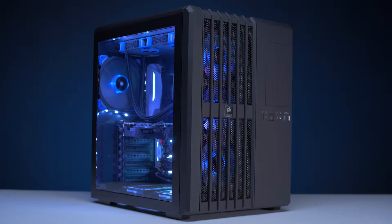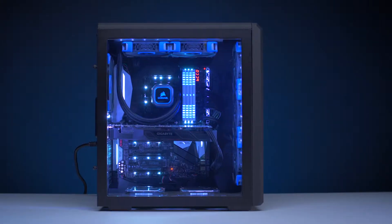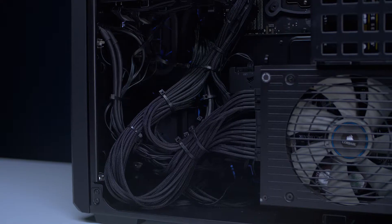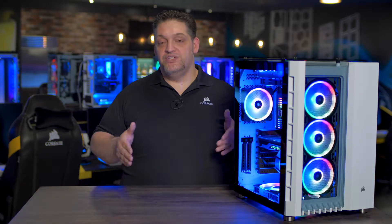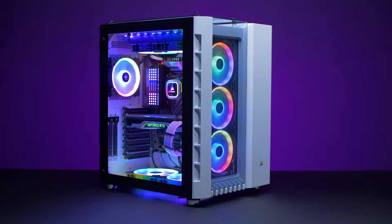One of the most popular cases we've ever designed here at Corsair is our Carbide Series Air 540. It had an active cooling chamber to cool your CPU and GPU, and a passive chamber on the rear for power supply cables, PSUs, and storage drives that didn't need as much cooling. But because we believe you can always do better, this is the spiritual successor to the Air 540, the 680X RGB.